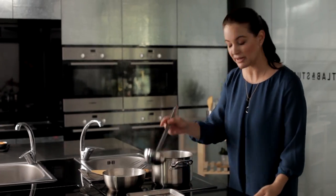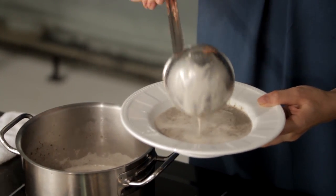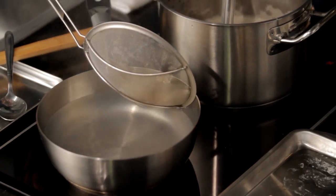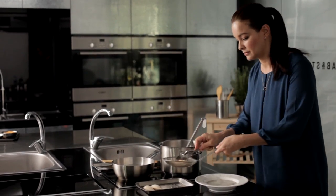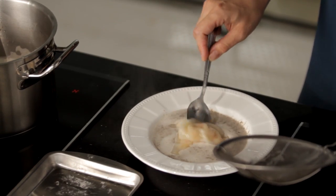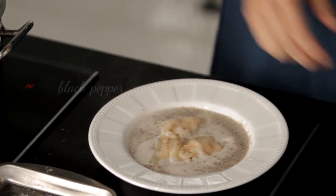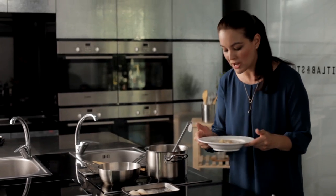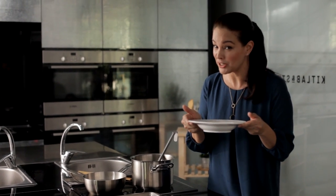So we're ready to plate. Our dumplings look absolutely gorgeous. Slide them in like that. Add a little bit of cracked black pepper and just a little dash of truffle oil. Voila! Gourmet mushroom soup with chicken dumplings and a hint of white truffle oil.